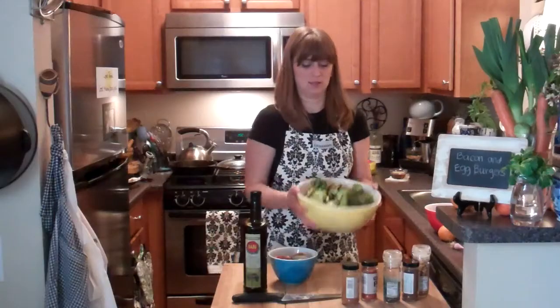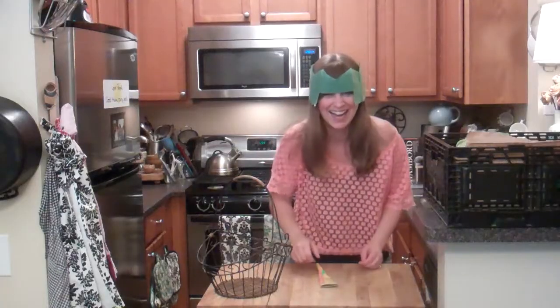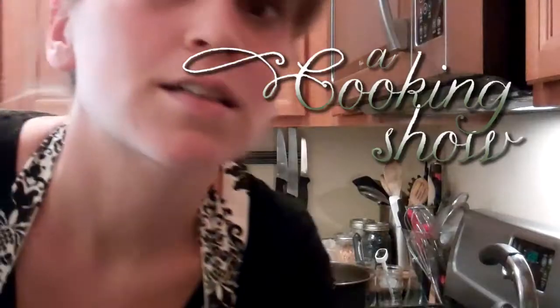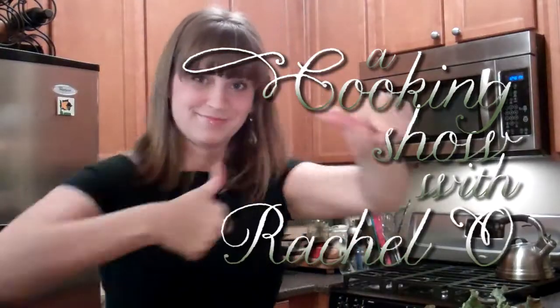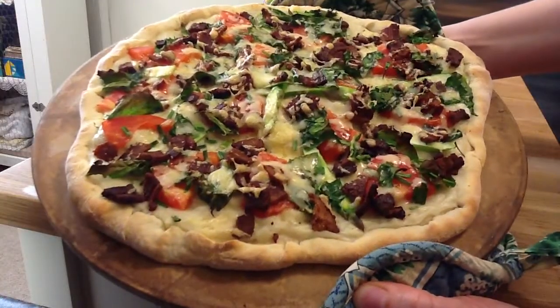Hi, my name is Rachel. Welcome to a cooking show. I live in a small LA apartment with a tiny yet wonderful kitchen. I love to cook.